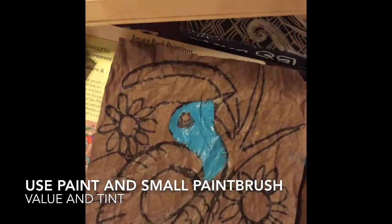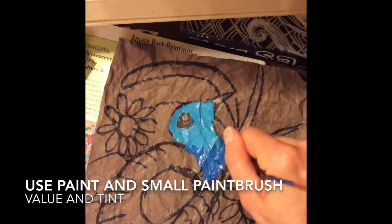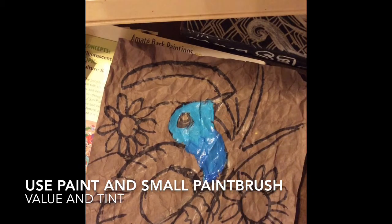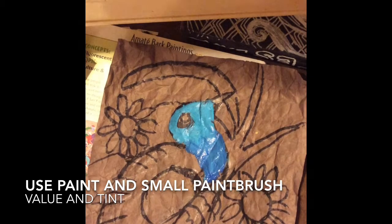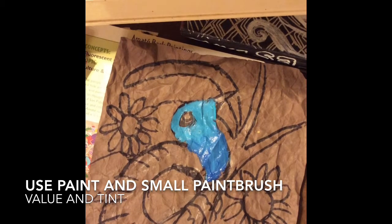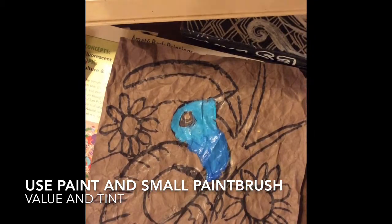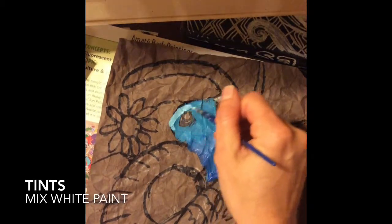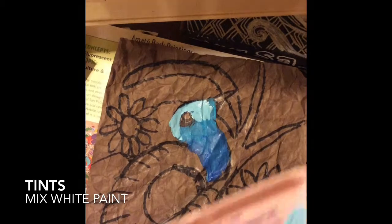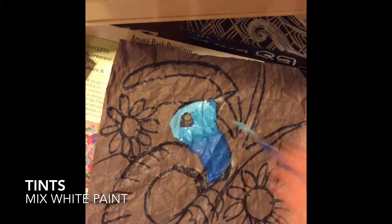Now I'm going to dip my paintbrush in the dark blue — that's going to be the darker color, or the shade. I could mix a little bit of black if I wanted it really dark. Right where the light blue and the dark blue meet, I'm going to blend them a little bit with my brush. Then I'll wipe my brush on the newspaper, dip it into white to make light blue, and mix a little white with blue. I'll use that lighter color at the top and blend it in.